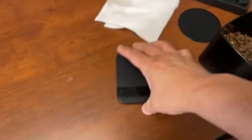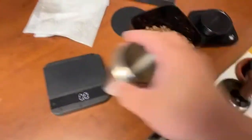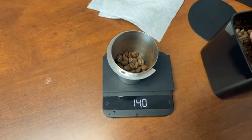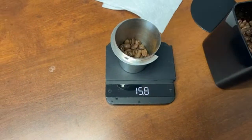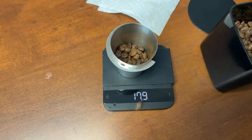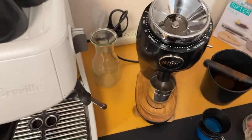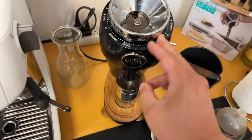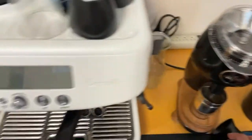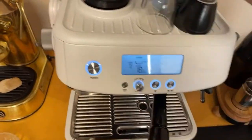I'm going to do 18 grams. You know what, just for fun, let's use the Niche grinder — actually I used it for French press last time, so let's just use the built-in grinder. I set it at number 13 for the grinder setting. I hope that works.